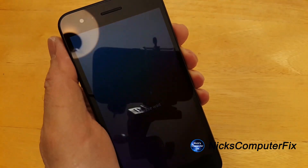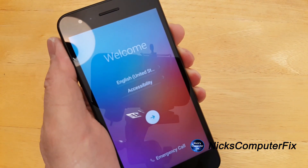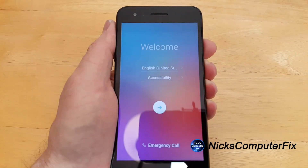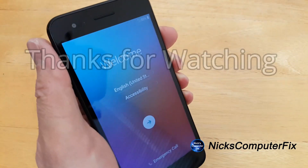Once this is done, you'll get the welcome screen and you're ready to set the phone up just like it was brand new, right out of the box.